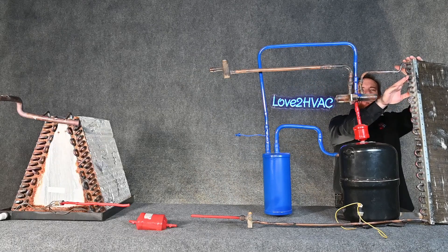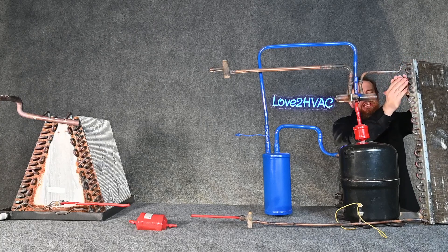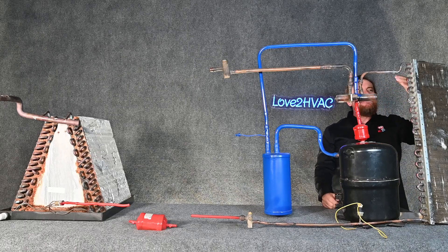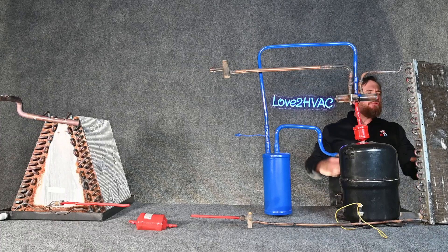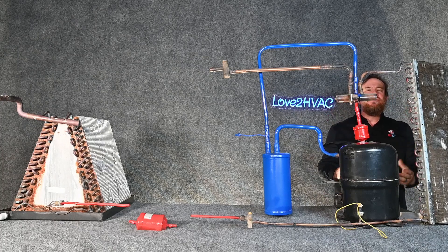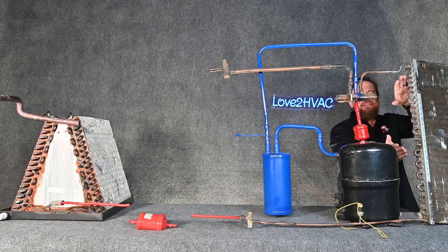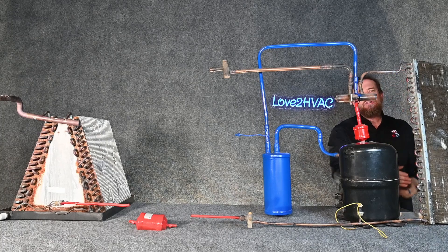On the outside, we're going to de-superheat that — sensibly rejecting heat out of the refrigerant — and get it down to saturation. Then the majority of this condensing coil is going to be changing state from a vapor all the way to a liquid. That's where a massive amount of BTUs or heat are rejected. That's the magic of HVAC — all of those BTUs and that change of state, even though it's the same temperature through most of this coil.